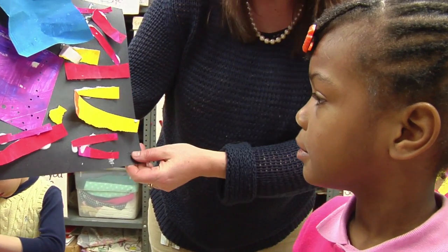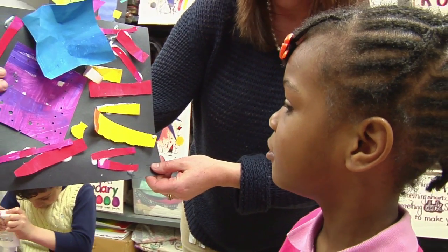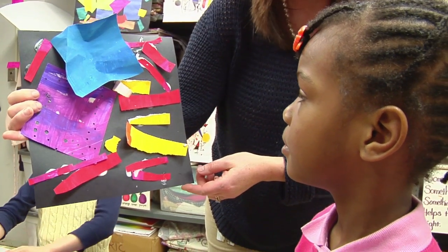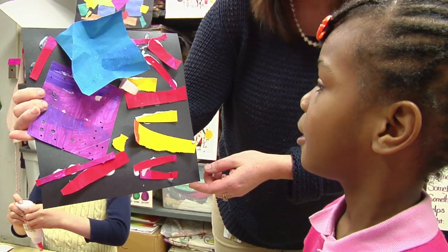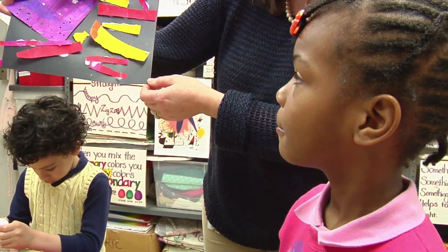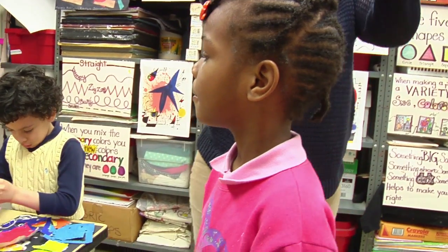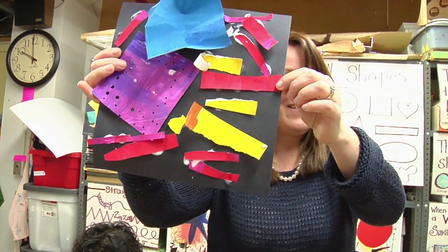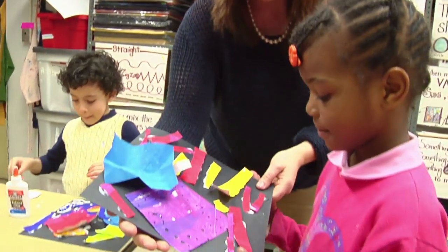Janelle, what did you do to the purple square? I put it all in it. And what did you do to the blue square? I crumpled it. You crumpled the square. I like the way you put all the pieces on your collage. Boys and girls, do you like Janelle's picture? What do you think? Yes. Very nice. Thank you, Janelle. Thank you for sharing.